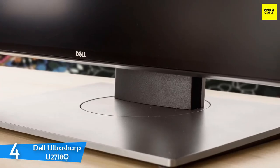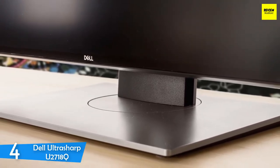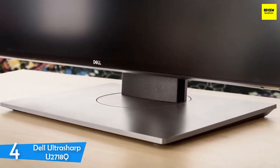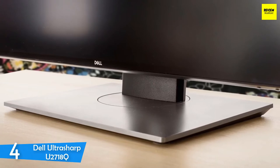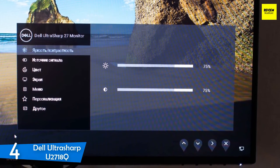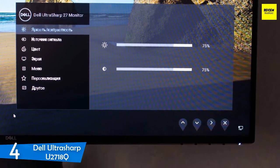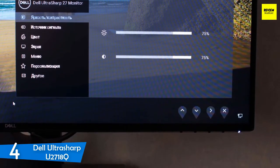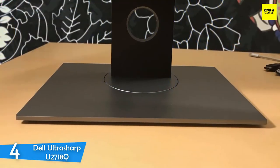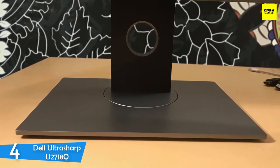The Dell UltraSharp U2718Q delivers a pretty interesting design that's very understated and minimalistic. It looks excellent and aesthetically pleasing at the same time. It features a bezel-free design with slim borders that are equal on top, bottom, and sides, making it the centerpiece of your studio. It's extremely sleek and refined, and it's worth mentioning that it's extremely thin, and even if you wall mount it, it won't pop out that much. In terms of connectivity and ports, the Dell UltraSharp U2718Q is pretty generous, coming in with two USB 3.0 ports on the left side.